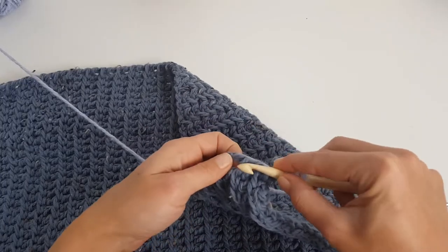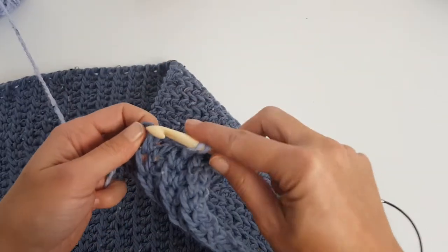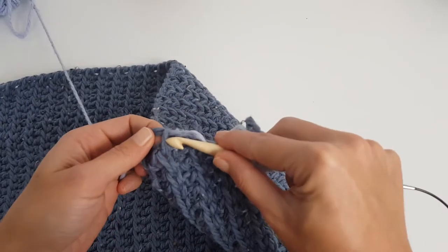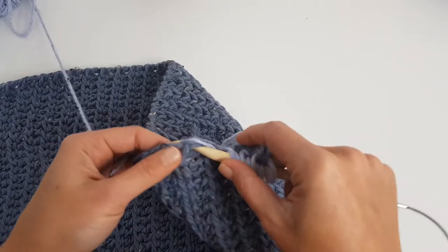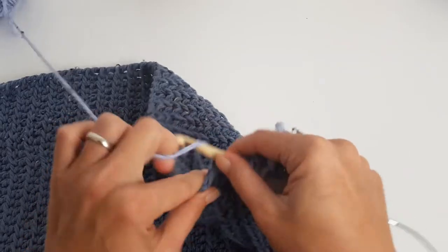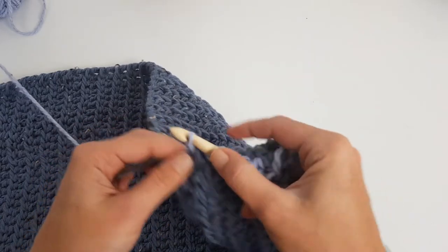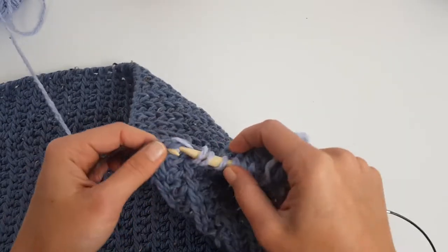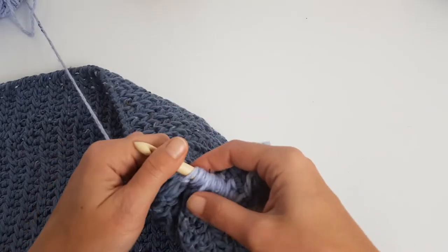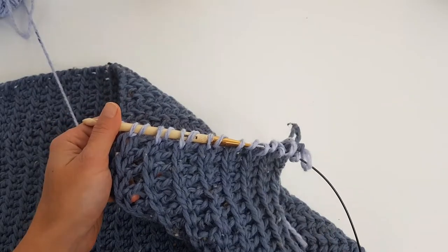After those four rows we will start to work the neckline, which is a V-neckline as you saw in the pictures. In total there will be five rows before starting the decreases, but we will meet after four rows to see how we work that V-shape neckline. For now just continue with the lighter color in the same stitch pattern.